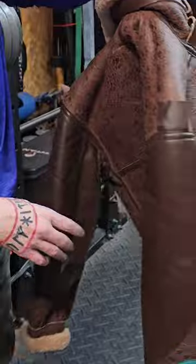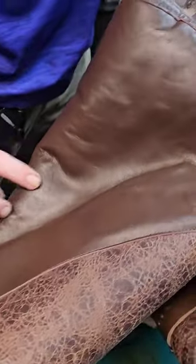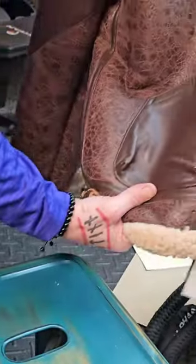It's a solid shearling hide, and then if you look on the arm here, the arm reinforcements are horsehide, and so is the pocket.